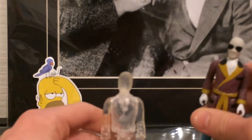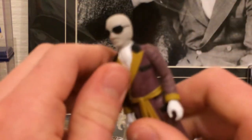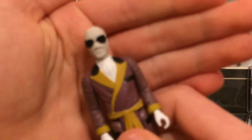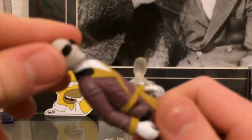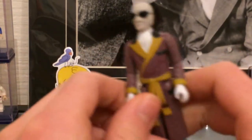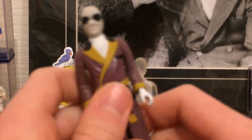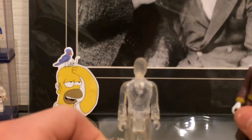First of all, we'll just have a quick look at the articulation. So the head can move slightly, but this is very stiff because I have just opened this. The shoulders have articulation, both of them. And the legs can move up and down at the waist, both of them. So there's five points of articulation, which is pretty good.